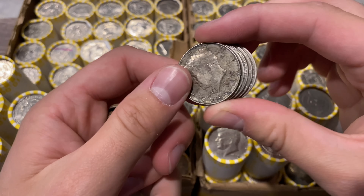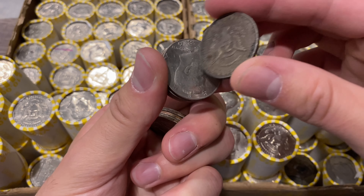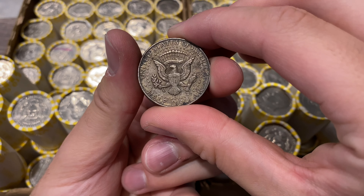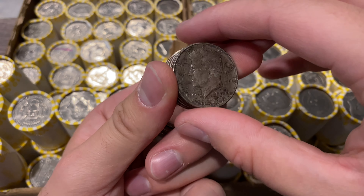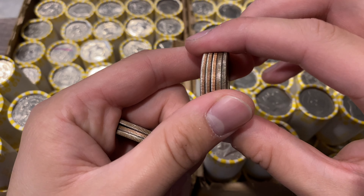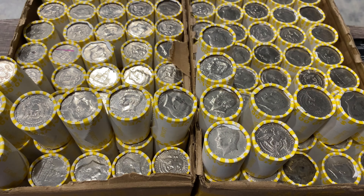And it's a 1964, so we scored a 90-percenter to start off the hunt — always fun to start with some silver. It's going to be a Philadelphia. It's really toned up, or just dirty I should say, not really toned, but by the edge it was a little difficult to tell. It caught my eye, and then when she put them in the envelope and I poured them out, it made the silver noise, so I knew we had silver.